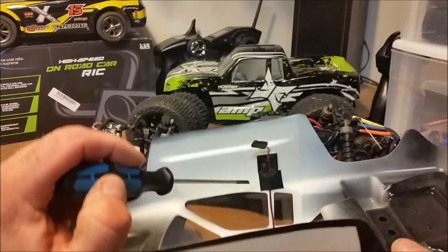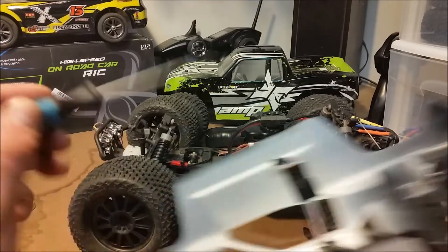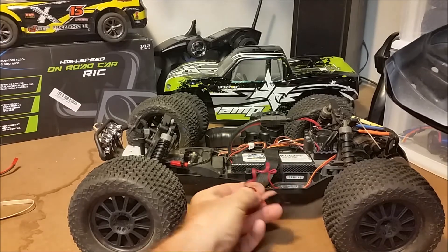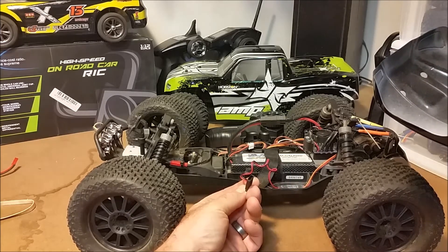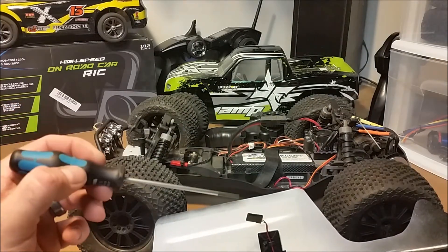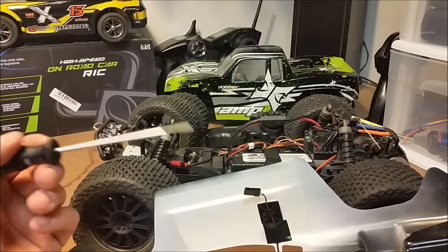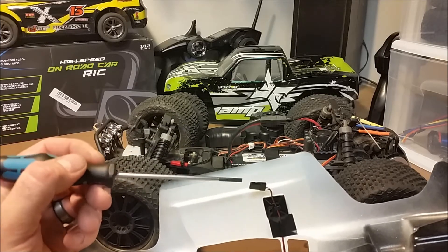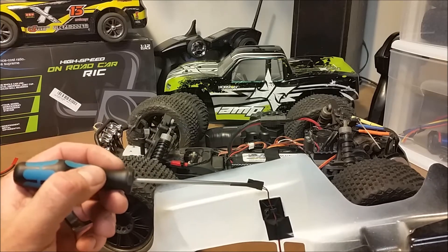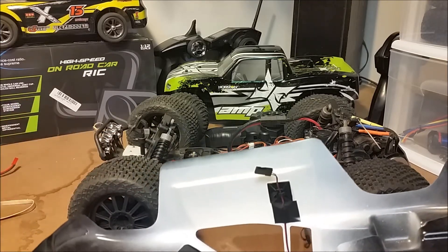A couple of pieces of tape and another one of those stickies down here, and this plugs directly into that Dr. Mad Thrust controller right here. Now one thing I did do — this came with a different style plug, it actually came with a 9 volt battery connection. So if you want to run directly to a 9 volt battery you can use it just as it comes out of the box. I elected to put a servo style end on it so that I can plug directly into that Dr. Mad Thrust.